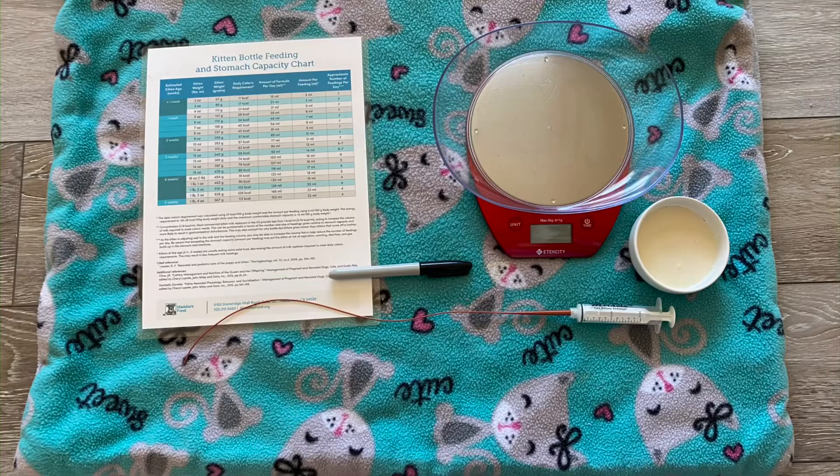Here are the supplies that you are going to need. You'll need a scale, a stomach capacity chart for kittens — I use the one by Maddie's Fund — a permanent marker, your milk replacer which is at a warm but not hot temperature, a syringe, and the feeding tube.